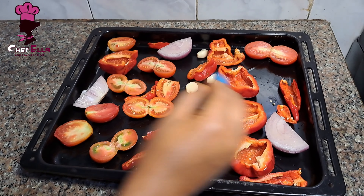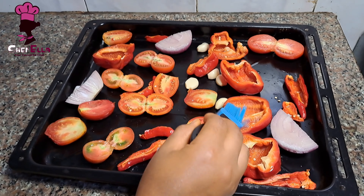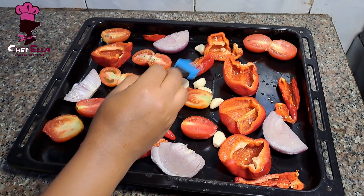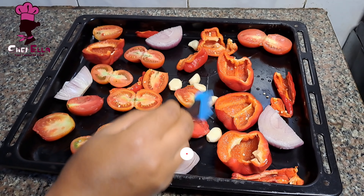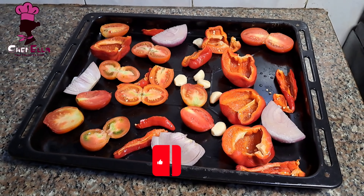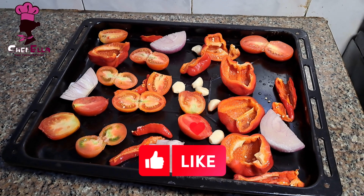If you are still watching to this point and you haven't yet subscribed, please click on the subscribe button for more videos, and also give this video a thumbs up and drop your comment for me.